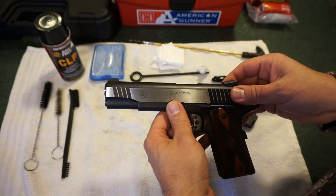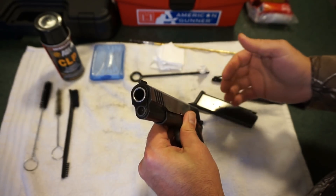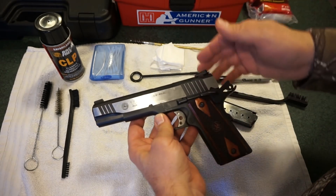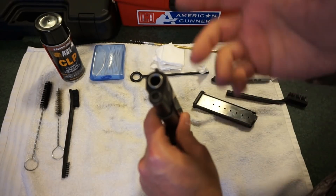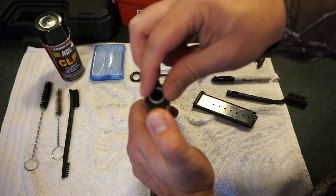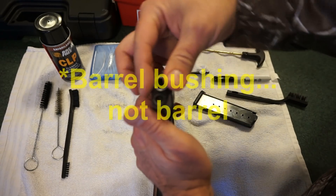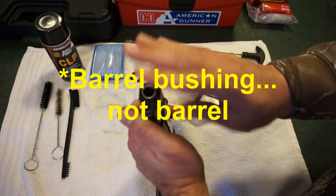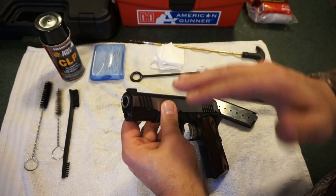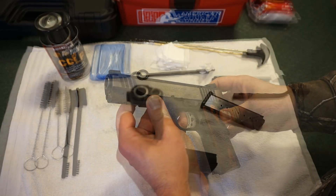For this particular model of 1911, you're going to have to push in on the plunger on the front while making sure the slide doesn't move back at the same time. There are tools that make this simple, but I don't have one since I don't own any 45s. You can use a finger or anything you can press against the bottom of the plunger, then rotate the barrel bushing clockwise or counterclockwise — the end of the slide piece will come straight up. That's really the only tough part of disassembly.